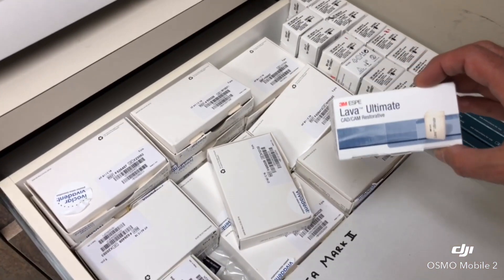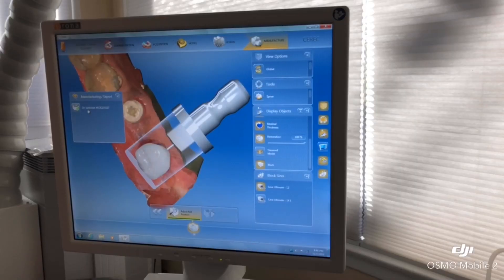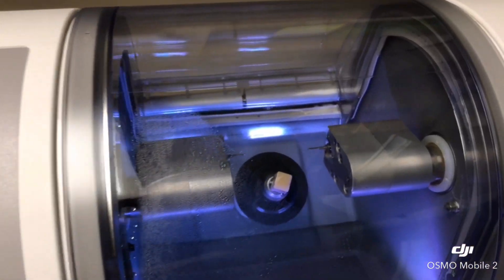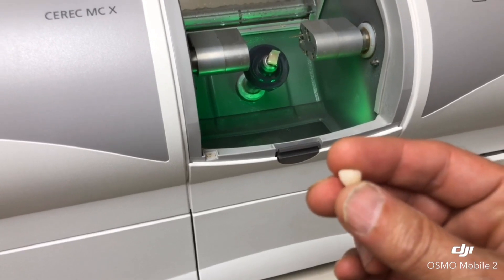We will be using Lava Ultimate, which is a long-term temporary, very forgiving material — it's not as hard as porcelain, and it will serve the patient's needs to chew while the zirconia implant is integrating.